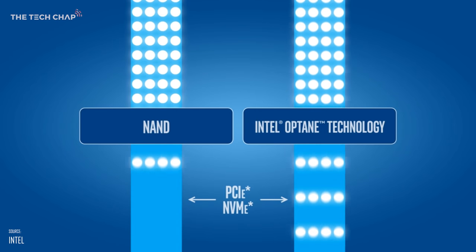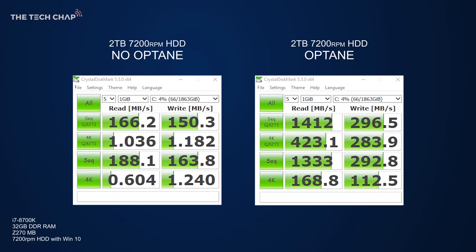It's much quicker at receiving and executing commands, so in benchmarks it really shines when we look at 4K sequential read and write times or running low queue depth tests. That's all lovely and very technical, but what does it mean in the real world?